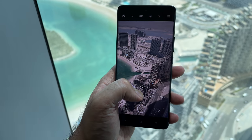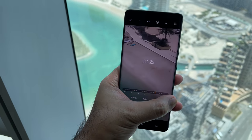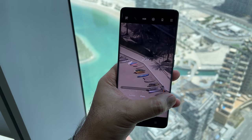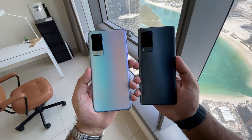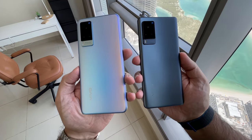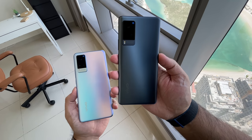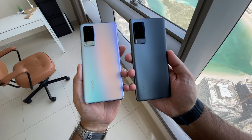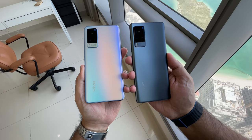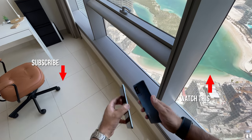All in all, both the Vivo X60 and the Vivo X60 Pro are seriously good considerations for those looking for a good Android-powered flagship with solid specs. When you factor in the below-flagship price despite the decent specs, Vivo have done a good job in my opinion. Let me know your thoughts in the comments section below.